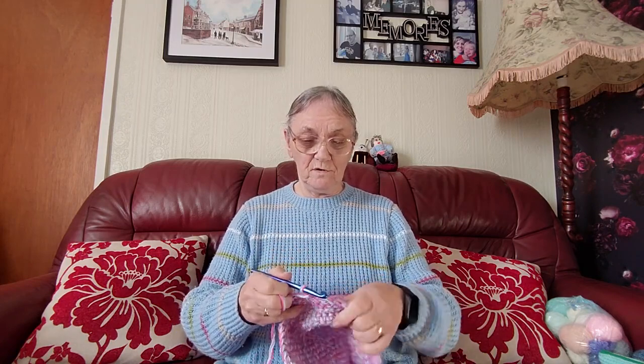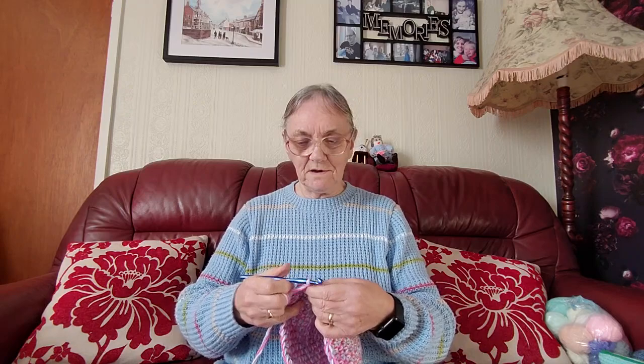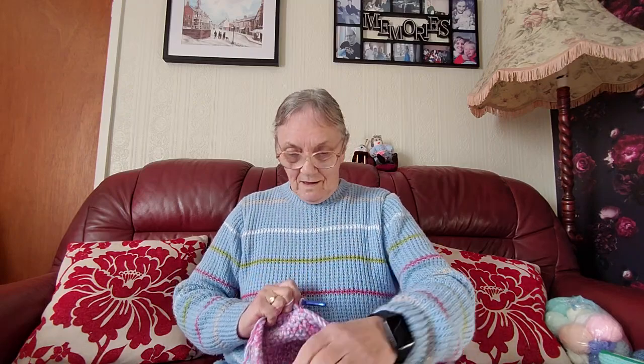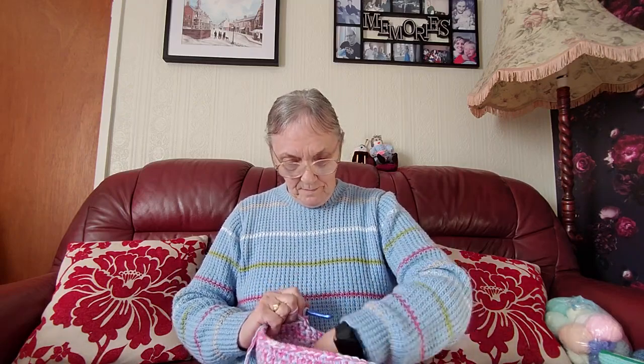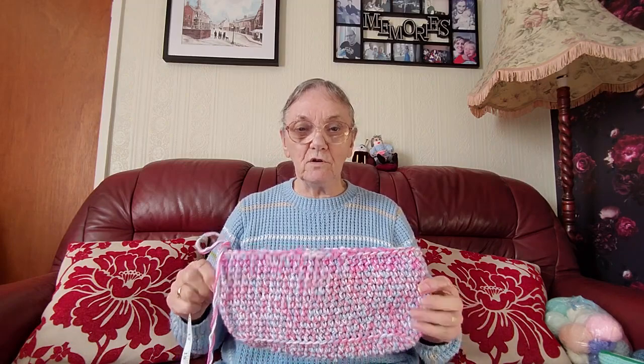All those threads of wool through properly. I am halfway through this — it's the other bag for Janet. It now measures about 12 inches across.